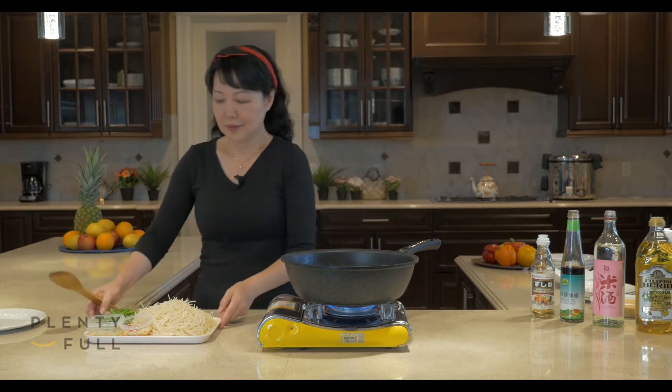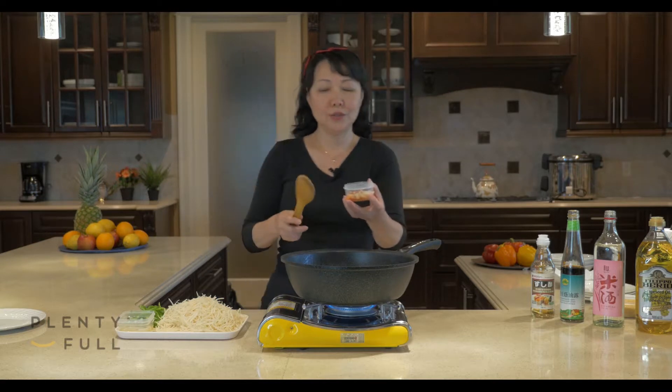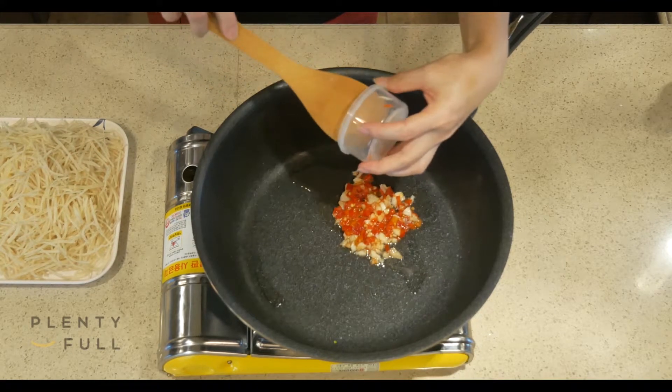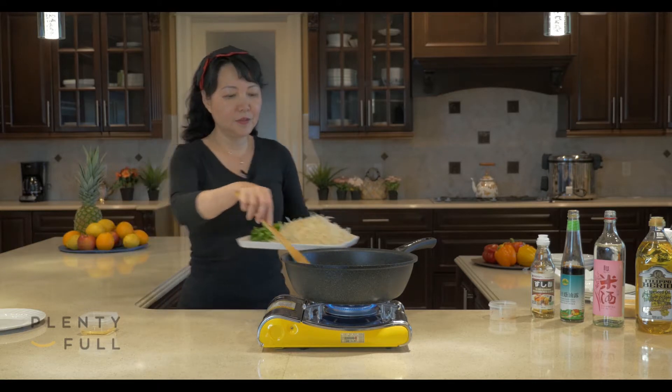Best time to put in vegetables is now. First, let's put in the chopped pepper and mashed garlic. You can see within a very short time, the oil is very hot. Then we can put in the shredded potato next.